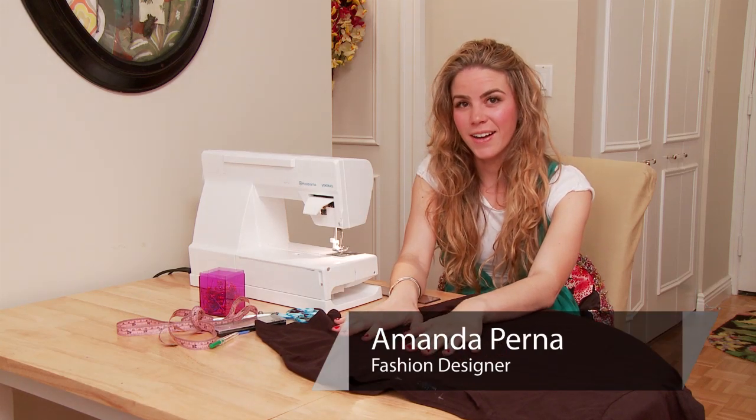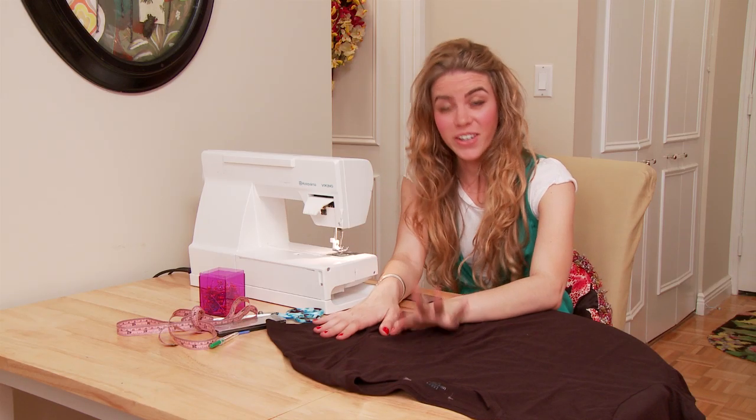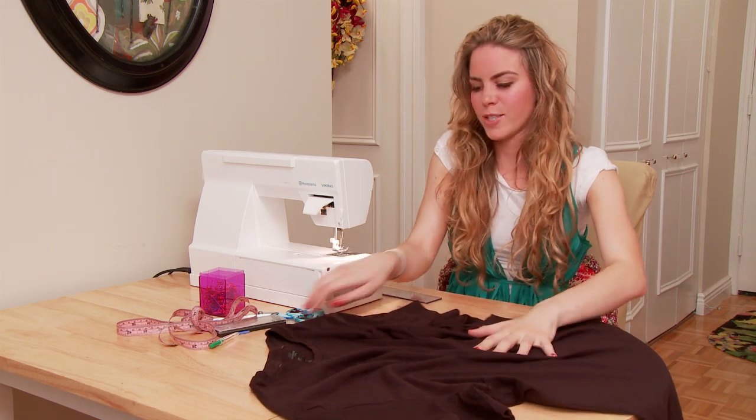Hi, I'm Amanda Perna with eHow.com and today I'm going to show you how to cut a t-shirt into a dress. The style that we're doing here is a little bit flirty, a little bit fun, very easy to do and only requires a little bit of sewing.